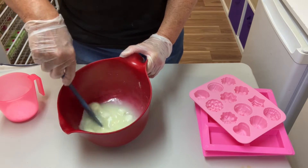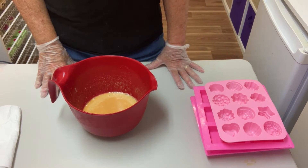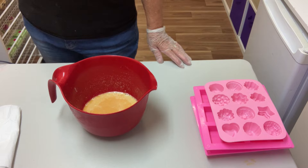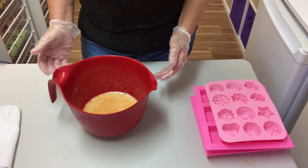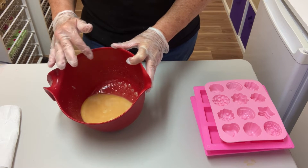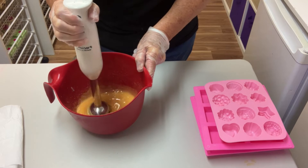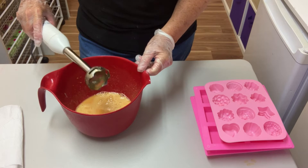I've mixed up my lye with my frozen goat's milk and I'll check the temperature — it's about 32 degrees Celsius. The olive oil is just at room temperature, about 24 degrees, so that's fine to mix together. Because there is such a water discount in the soap, when I mix the lye and goat's milk together I give it a quick stick blend as well, just to make sure it's all mixed in really well and completely dissolved.